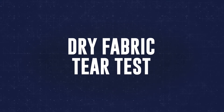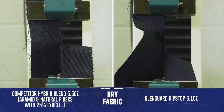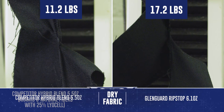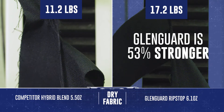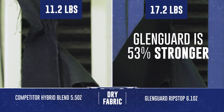We're going to take the Glengard ripstop fabric — you basically take the material, notch it, affix it in between two jaws, and those jaws pull apart the fabric and measure the strength it takes to pull that fabric apart. We're going to compare Glengard's performance to a material that is a multi-fiber blend and perform the same test and compare that to Glengard.